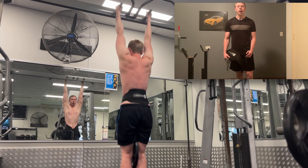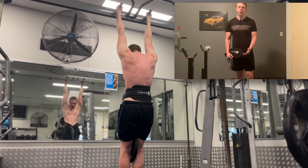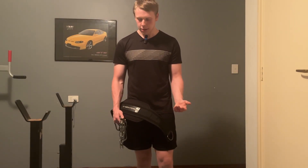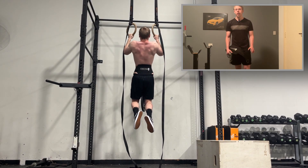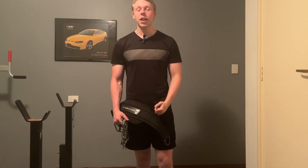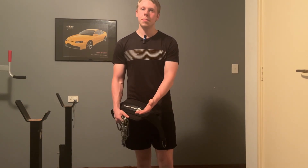When I do weighted pull-ups, I feel a belt with a chain is the best way to load it. It's really easy to load the plates — you just attach the plates to the chain and then attach it back onto your waist. The position of the weight isn't awkward unlike a weighted vest, and it's just the universal way to do weighted pull-ups. Everyone agrees: use a belt and a chain.